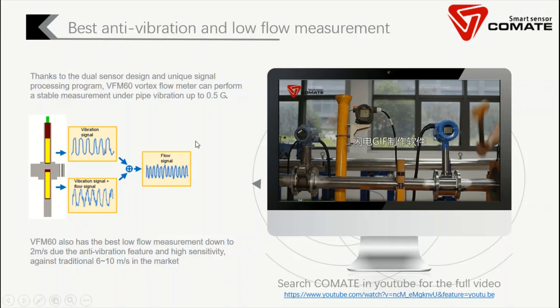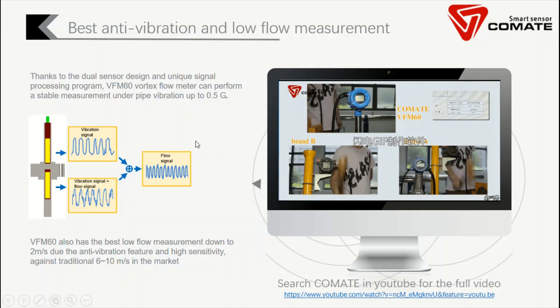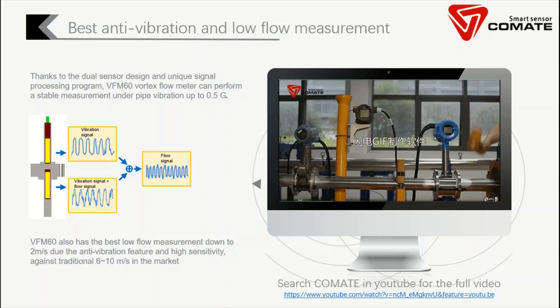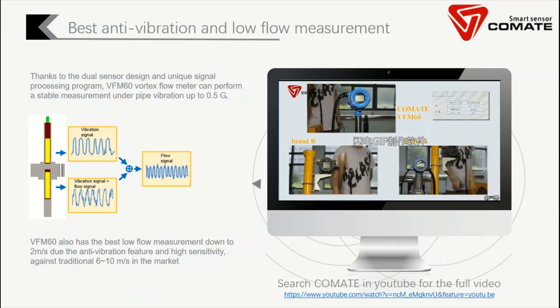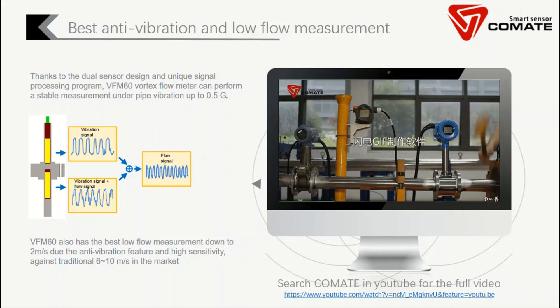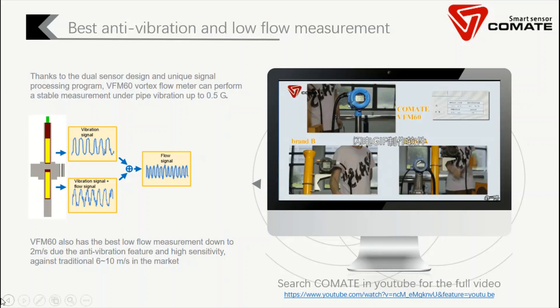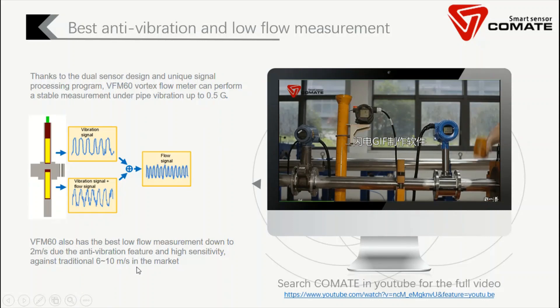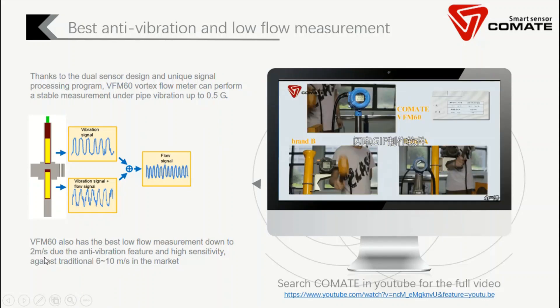Thanks to the anti-vibration feature, we can use more sensitive sensors. For other flow meters, manufacturers are afraid that if the sensor is too sensitive it will be easily compromised by vibration. But we don't have this problem, so we can use much higher sensitivity sensors, which means our minimum flow rate is much better. In the market, the traditional minimum flow for other flow meters is around 6 to 10 meters per second. But our flow meter can measure down to 2 meters per second, which is also unique in the market.